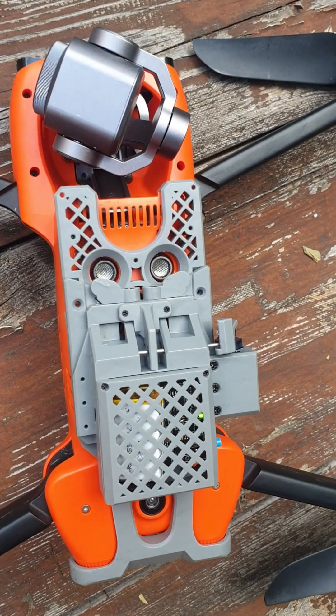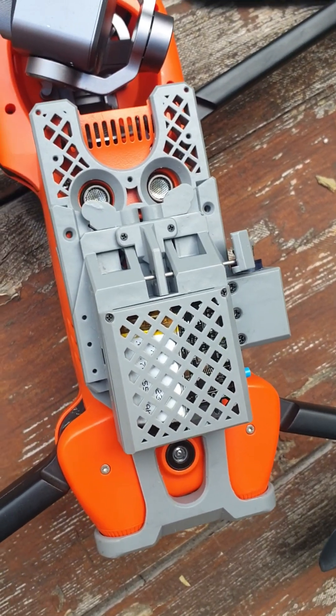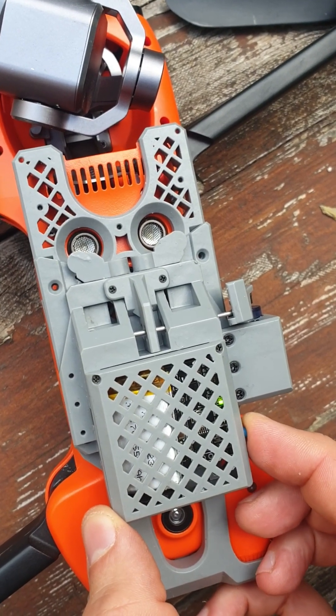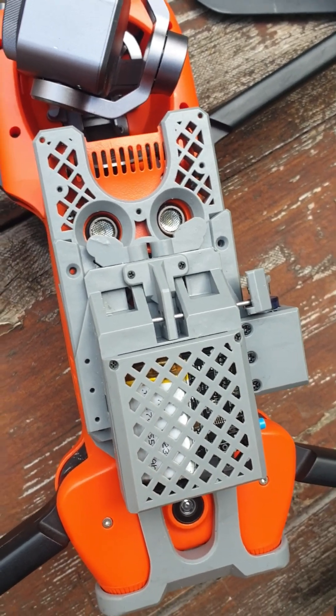After you finish the flight, turn off the payload release. Just press the button and wait several seconds, then turn it off.